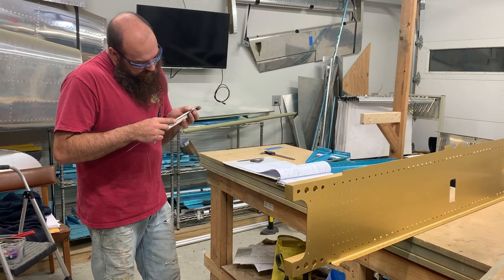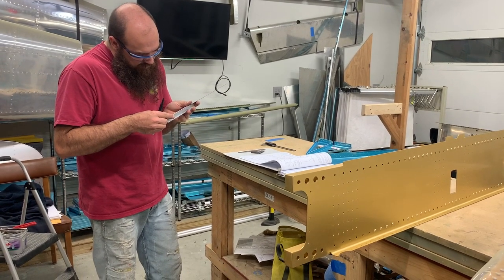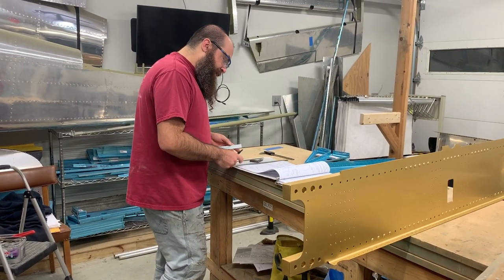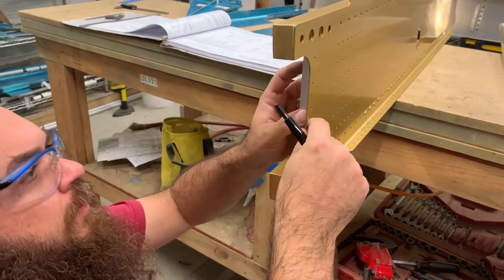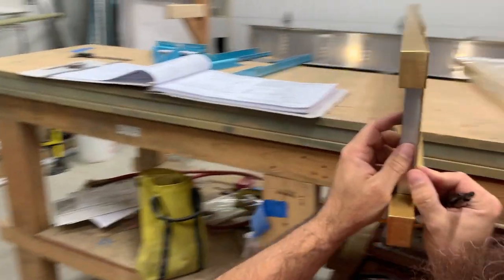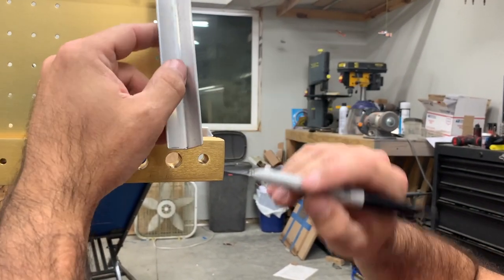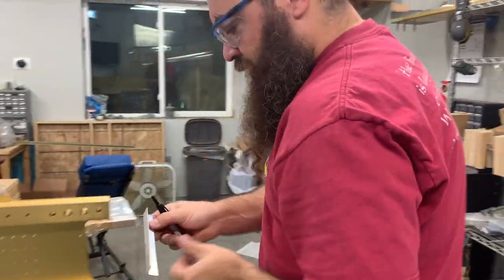Two and a half, five-sixteenths — that's a pretty good measurement. It is two and a half, five-sixteenths. It's right in the middle, so that's good. Let's take a peek at some of these edge distances. There's tons of edge distance, so I am going to shave just a smidge off of here. I've roughly marked what I'm going to do — I'm not going to take that much off, but I'm just going to shave that down just a smidge to make this fit.